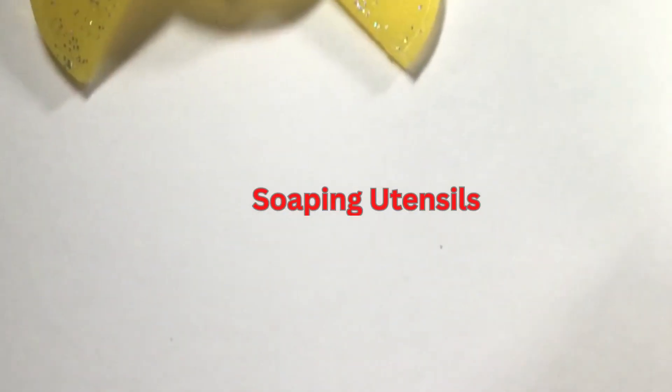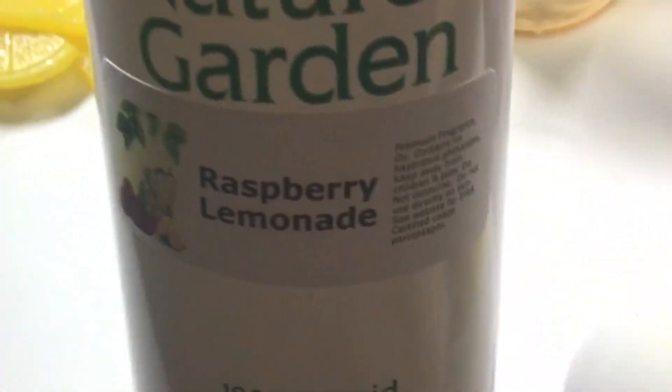Here is everything I used, including my two 52-ounce soap molds, mica powders, utensils, and fragrance oils soaked in kaolin clay.